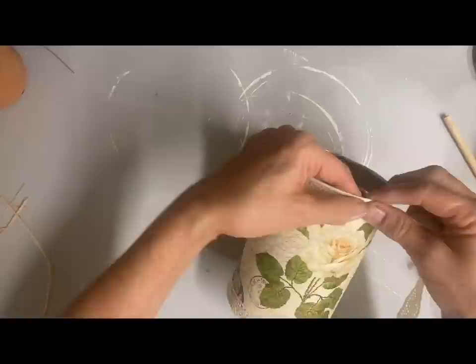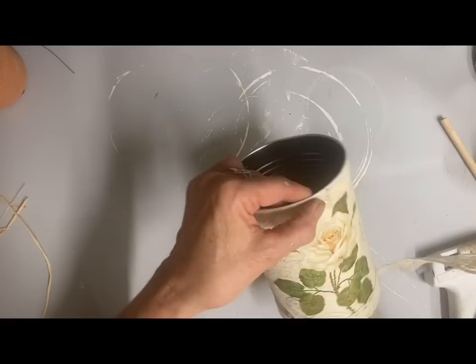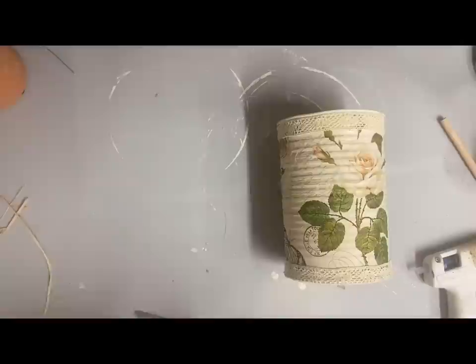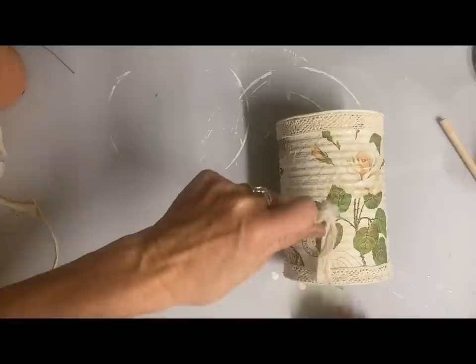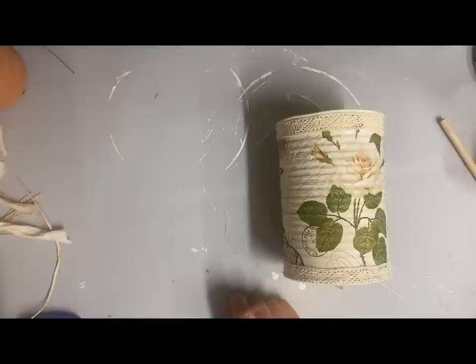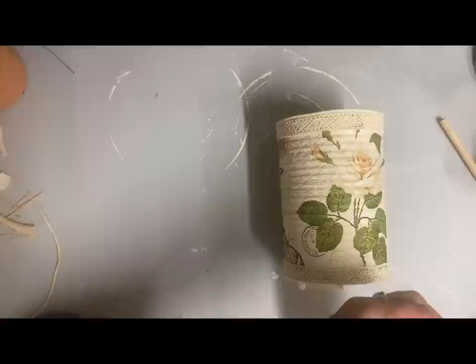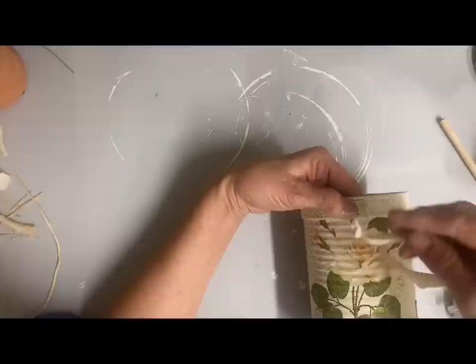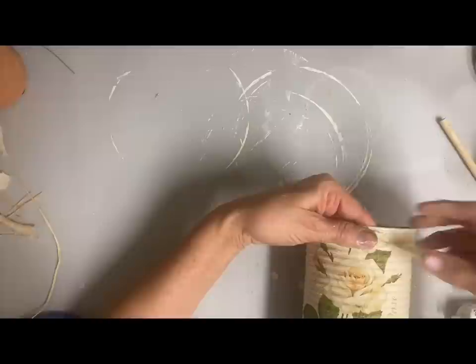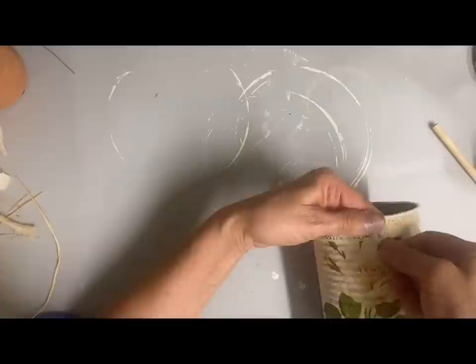I thought about adding extra embellishments to the can but I just absolutely love this napkin, so I feel like it has plenty going on. I didn't want to leave it plain, so I end up adding some shabby roses around the top. You could make those and glue them on, but more often I just make them on the item. To make these I just tie a knot in the end of a strip of fabric that I have torn, and the thickness will determine how much dimension your flower has. Then you just start twisting and gluing as you twist, using hot glue.